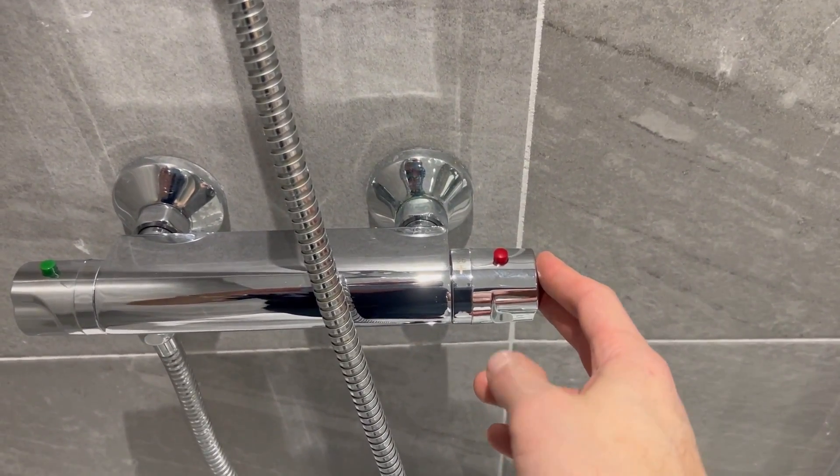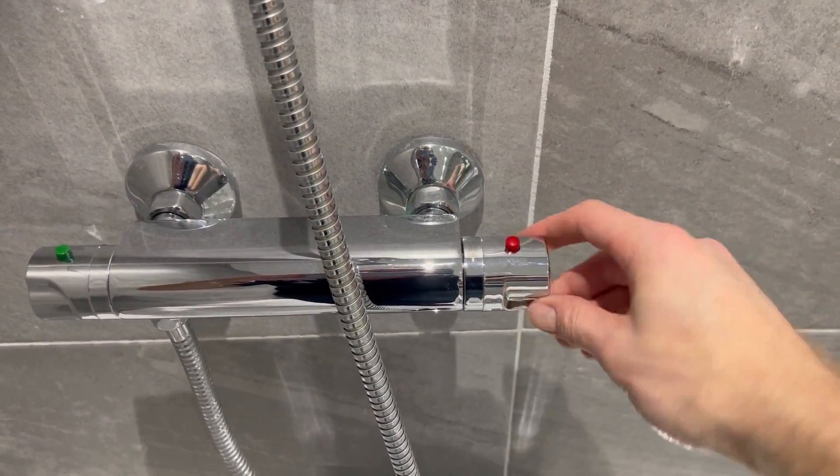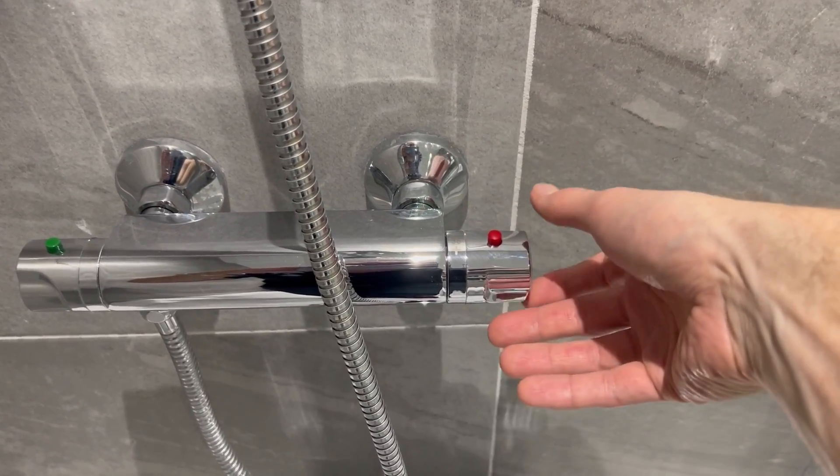For the temperature it's on the right hand side. To make it hotter you turn this towards you. To make it colder you turn this away.